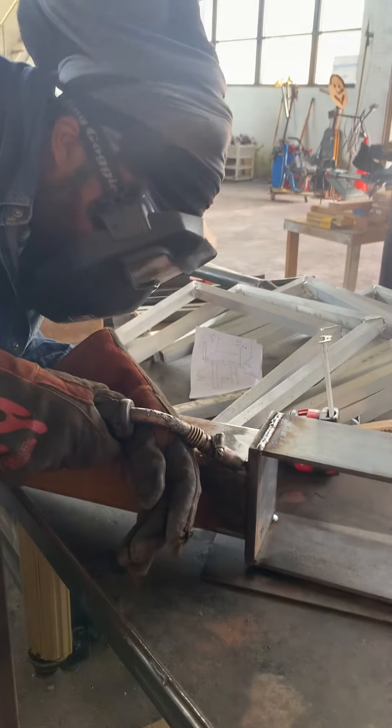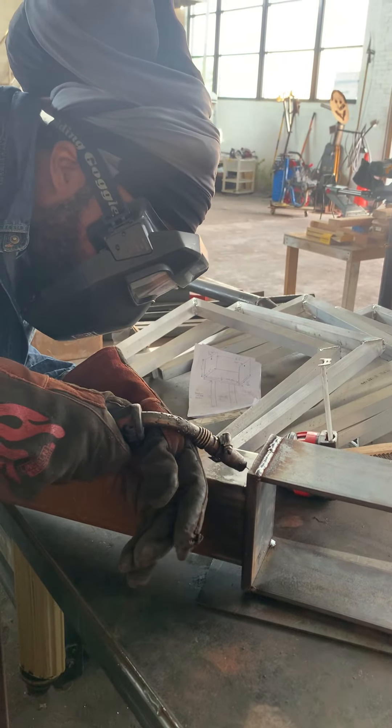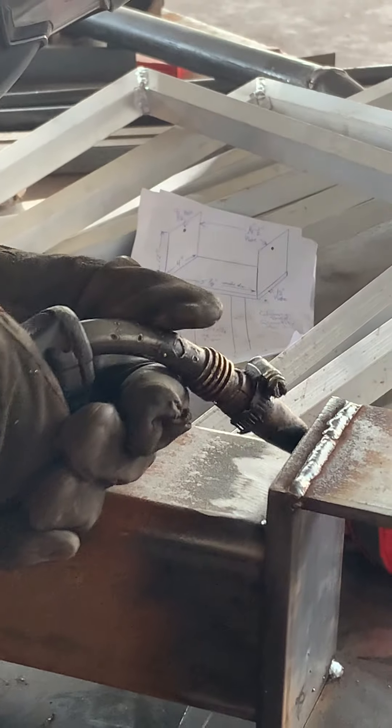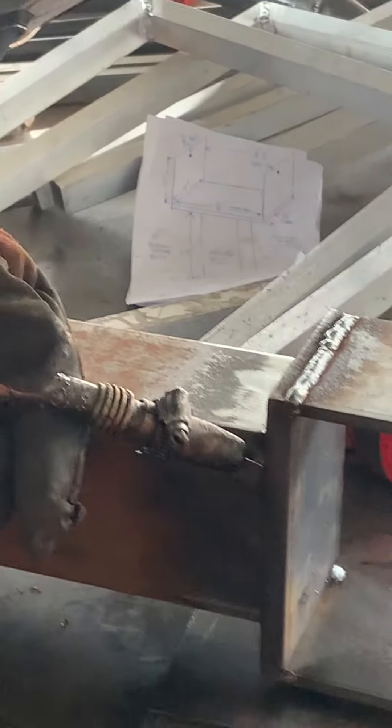Now, for the welding, I'm going to start in this corner here, and I'm going to go for the push motion all the way, continuous. Start from here, and then I'm going to push all the way down so I get to the other side.